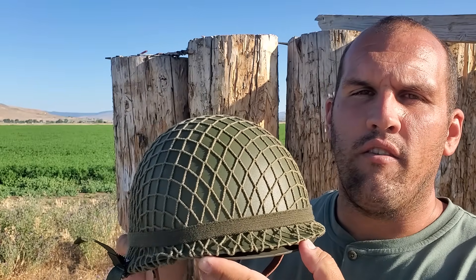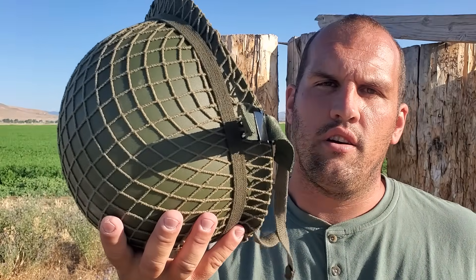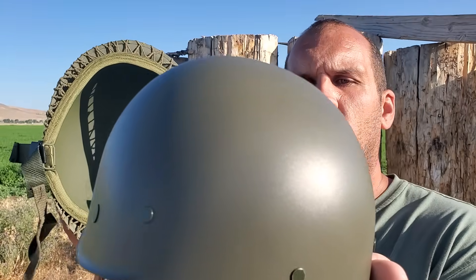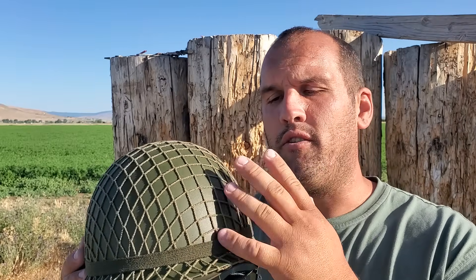This one is a replica of a United States World War II helmet — steel cap over a plastic insert. Primarily designed to stop shrapnel and ricochets.